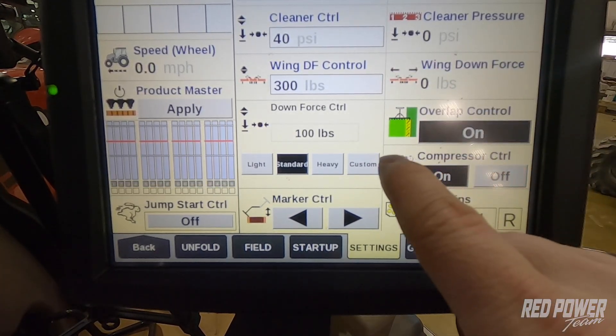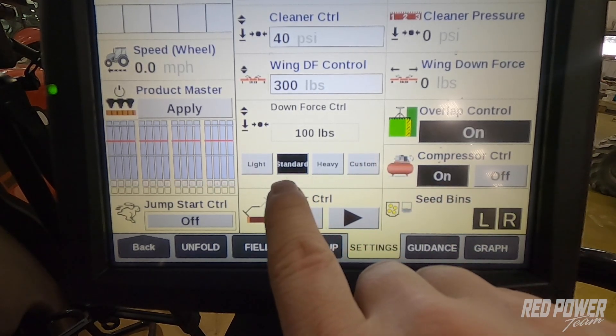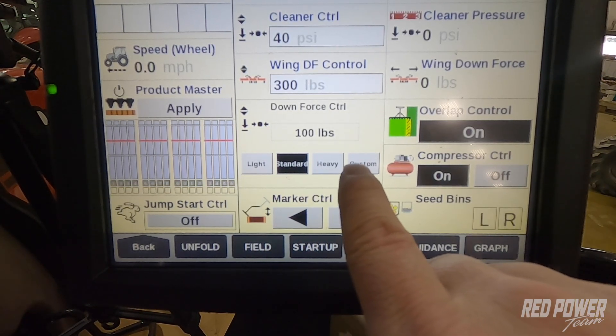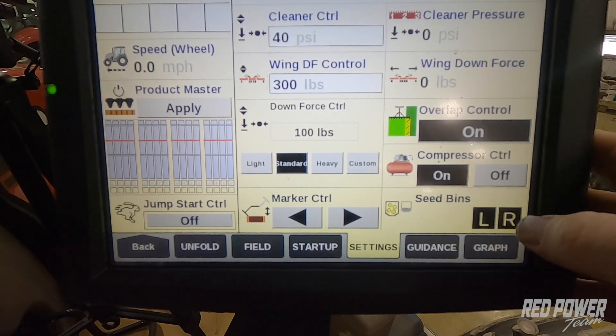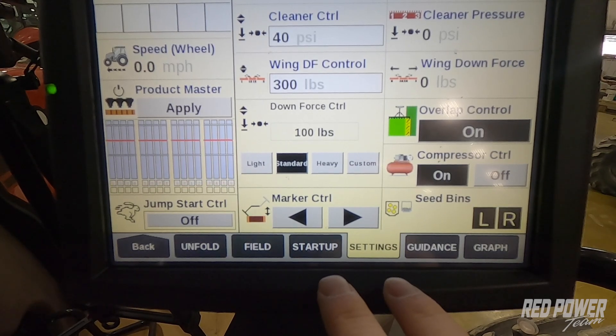We also go down to our delta force — we have downforce control with delta force and some preset settings: light, standard, and heavy, as well as custom settings. We also have overlap control, seed bins to monitor whether we're out of seed in our bulk fill hoppers, and marker control options.